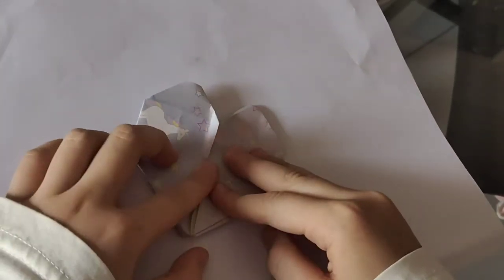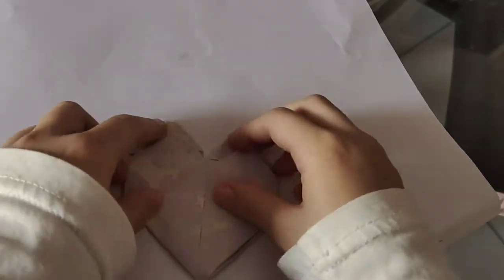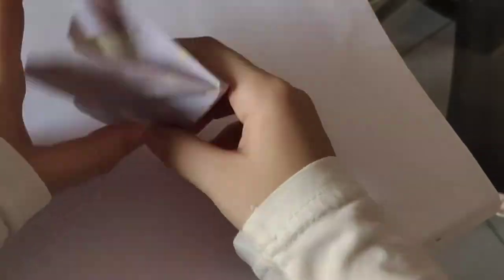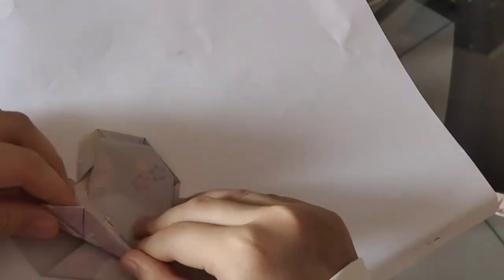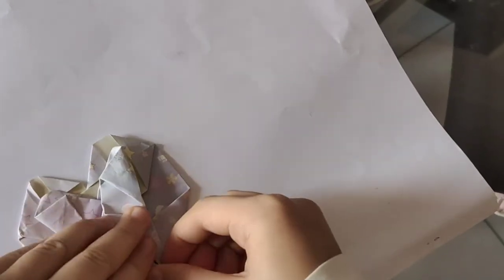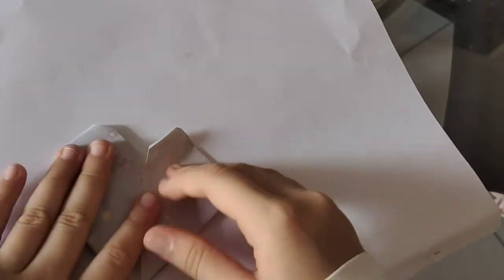And it was a heart shape. If there is something like this, you can fold it back, like here. And heart shape is done.